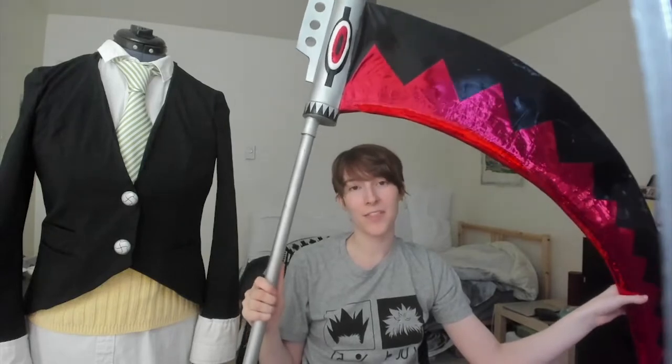Hi, I'm Paige, or Novice Cosplay, and today I'm going to walk you through how I made my Maka Albarn cosplay from Soul Eater, scythe included. This was actually one of the first cosplays that I made, and it's mostly thrifted and modified. Modifying is one of the best ways to ease into cosplay and sewing, so this is a great beginner cosplay.